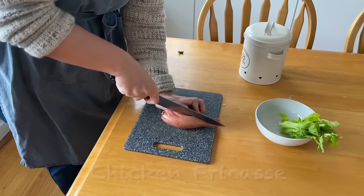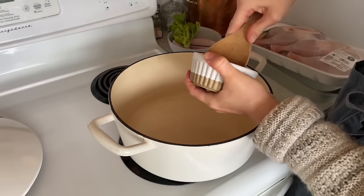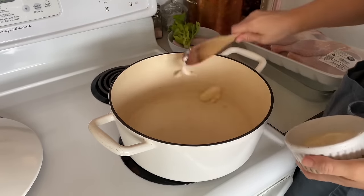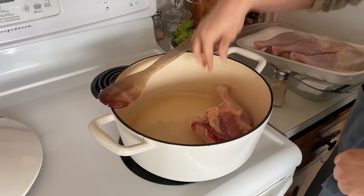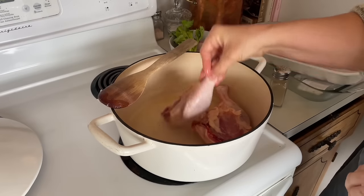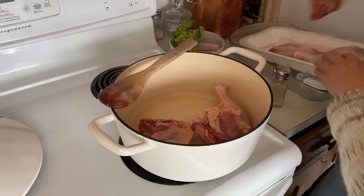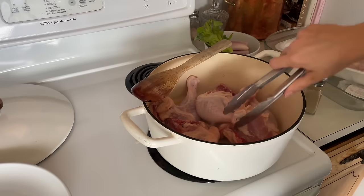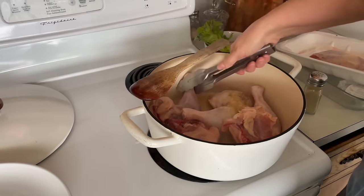I'm starting out by making a recipe called chicken fricassee, which is essentially making a flavorful broth while cooking the chicken legs. I'll be frying the chicken legs in bacon fat — this pack only cost me $8.95 for five legs. After that, I'll be adding celery, shallots, bay leaves, peppercorns, and then two quarts of liquid.